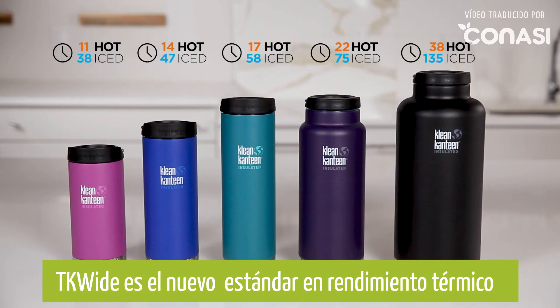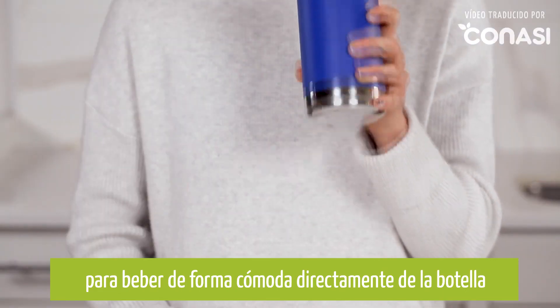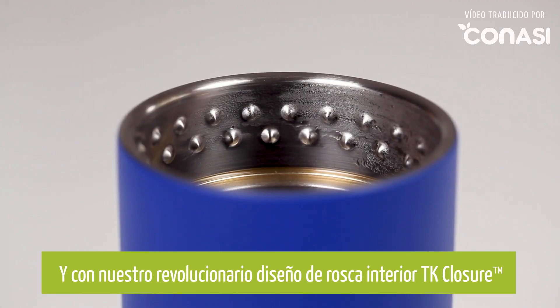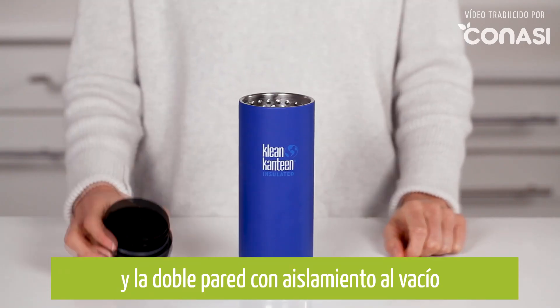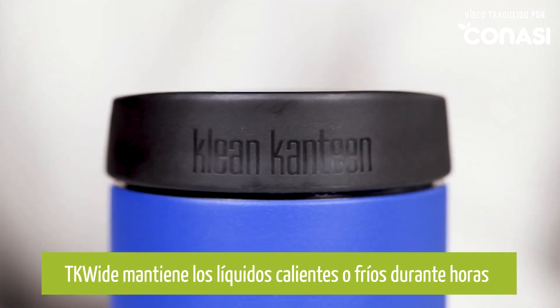TK Wides are the new standard in thermal performance. We've also rounded the lip for a more comfortable drinking experience right from the bottle. And with our revolutionary TK closure internal thread design and our climate lock double wall vacuum insulation, TK Wides lock in heat or cold for hours.